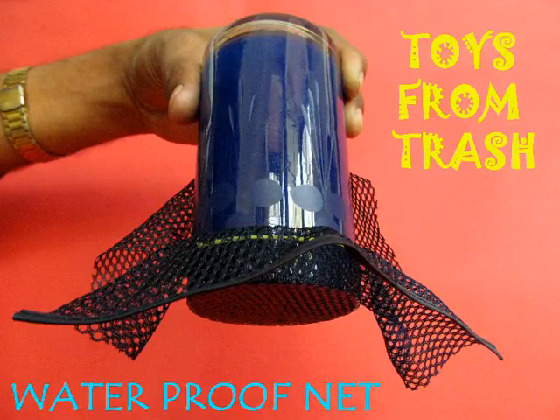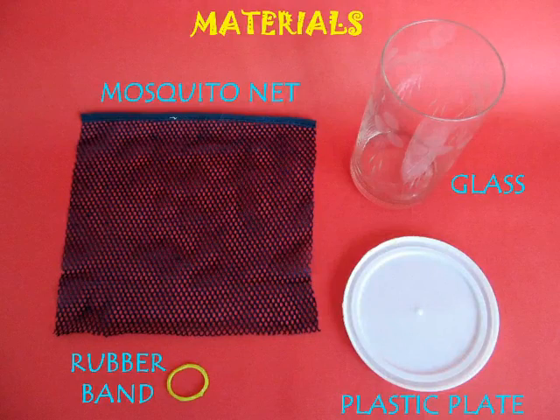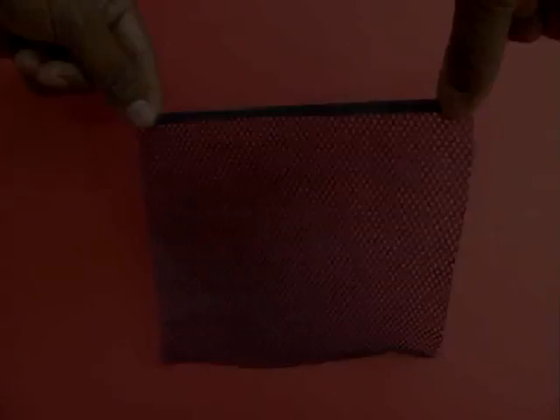We will see the wonders of surface tension in this experiment. You need a small piece of mosquito net, a glass, a plastic plate, and a rubber band.